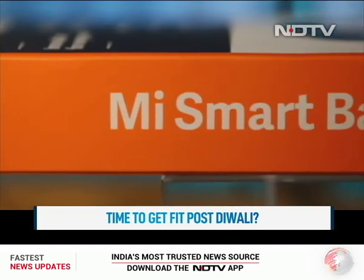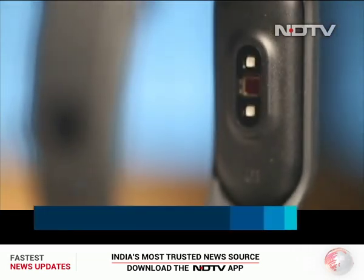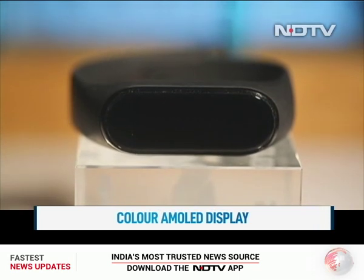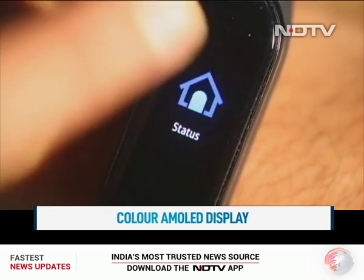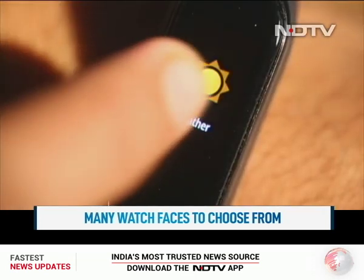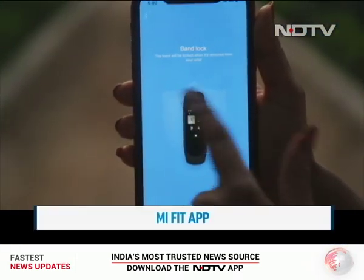If you are looking for something small and nifty that will keep a check on your health post this Diwali season, then Xiaomi has you covered. The new Mi Band 4 has a color AMOLED touch display, and toggling through various modes is pretty standard on this smart band. There are many watch faces to choose from, and there are basic functions like weather and message notifications once synced to your phone. The Mi Fit app connects your phone to the band, and all health information is also synced with your phone.